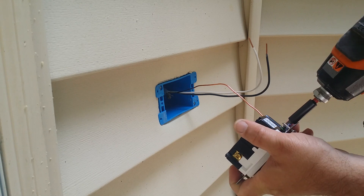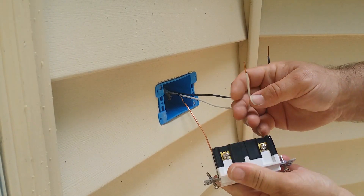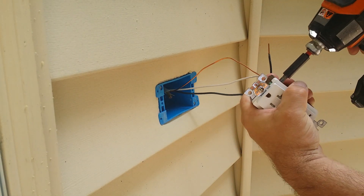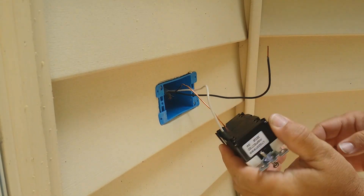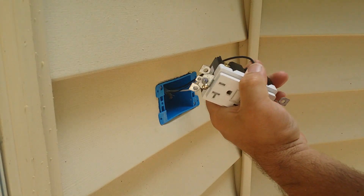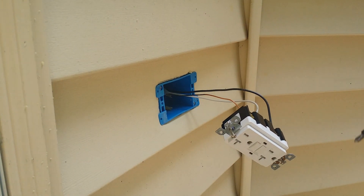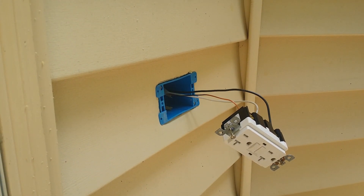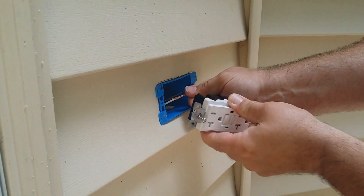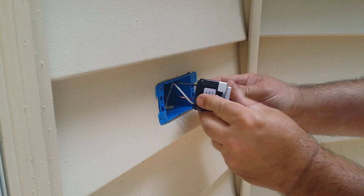Push the wire in as far as you can and tighten it up. Ground goes to the green screw, white wire to the silver screw on the line side — tighten it up. I'm using an impact driver, which is more than strong enough. Then tuck your wires by zigzagging them back and forth, and make sure your ground wire doesn't get near your hot screw.